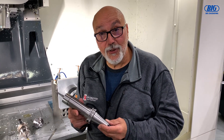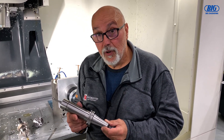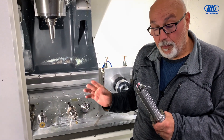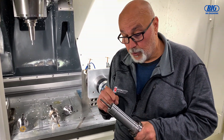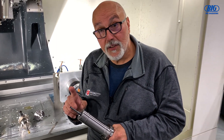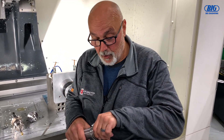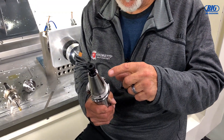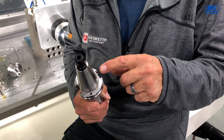Hey, Charlie Mitchell here at Andretti Autosports. Today I just want to take a couple of minutes of your time and talk to you about Big Keyser's Big Plus tool holders. It comes in a variety of different tools, but the key thing I want to talk to you about today is their Big Plus spindle system, which actually puts this Cat 40 location on three surfaces.